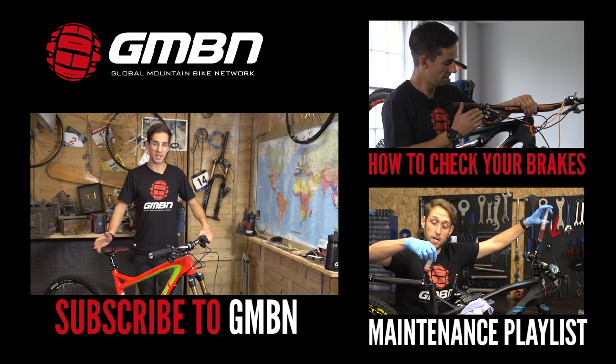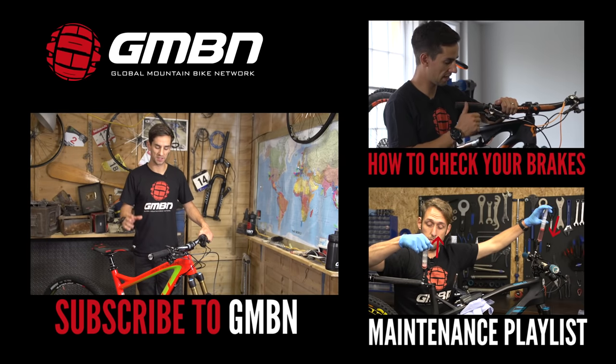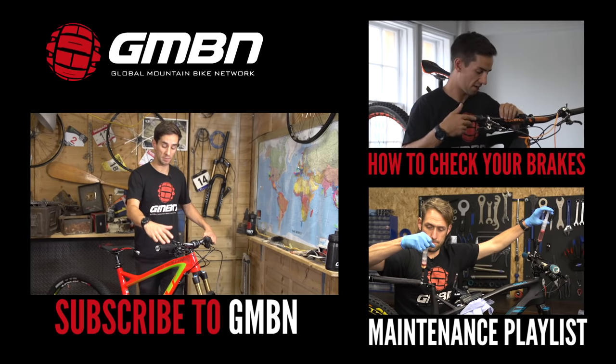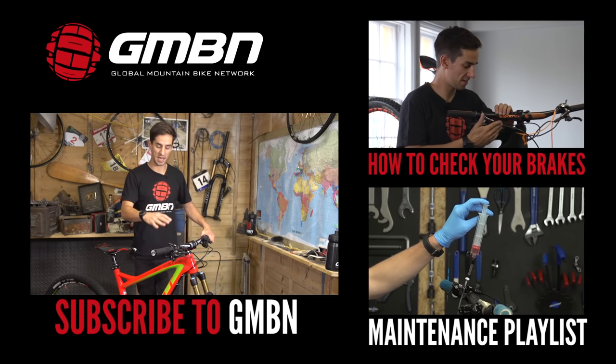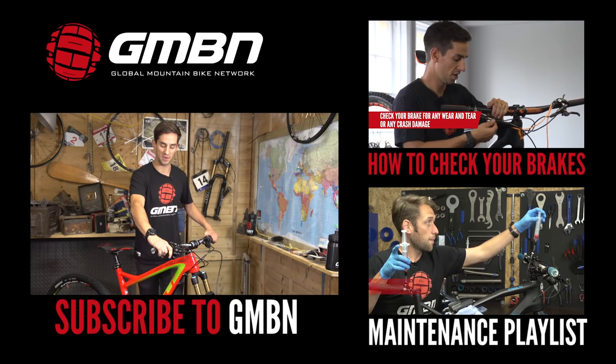So there's how to set up your brake levers. As mentioned, there's an awful lot of personal preference involved — there's no real right or wrong way. It's the very first thing I do when I get on a bike. For me, reach is really important, and getting that one finger right on the very end of the lever.